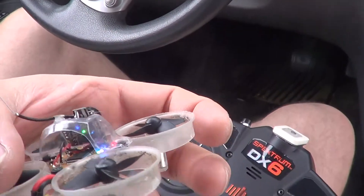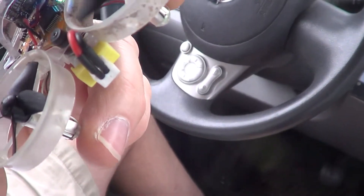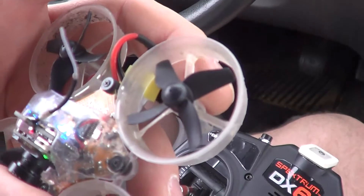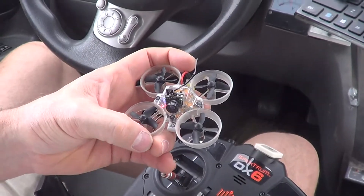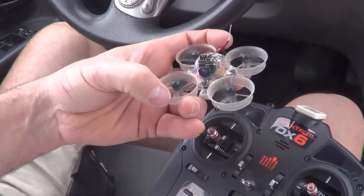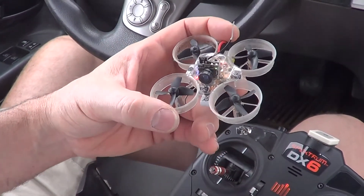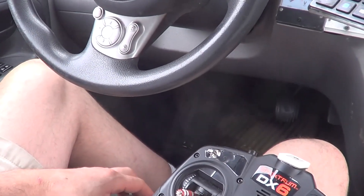You can actually blow them faster than they're going to spin when you're flying. That one's still a little bit out of balance — hit it again. So now we have a super smooth Tiny Whoop, hardly has any vibration at all. I hope you liked watching the video — thanks for watching.